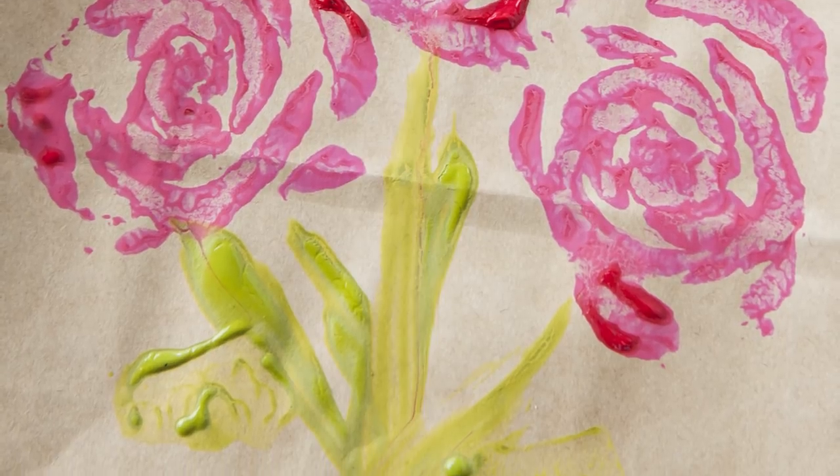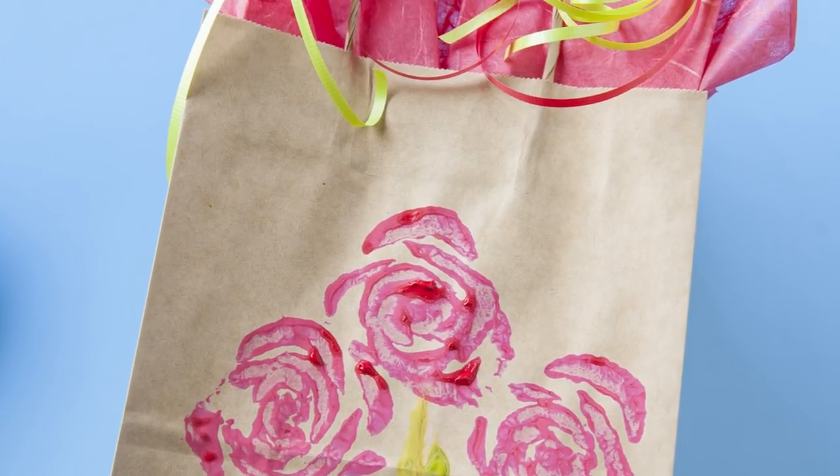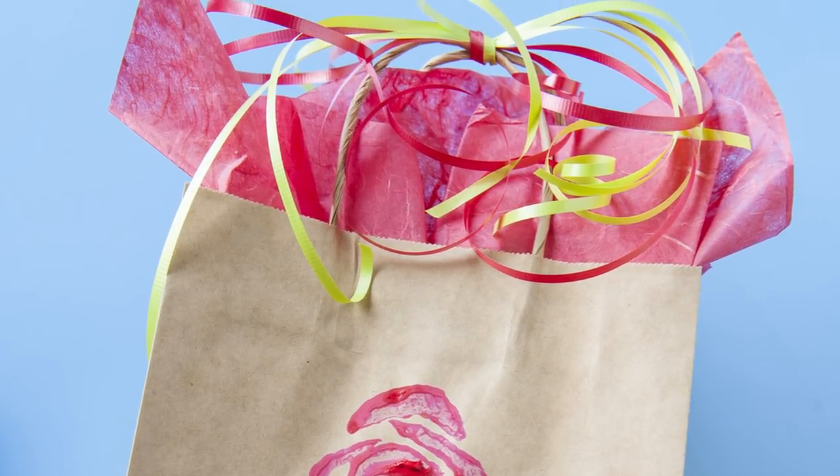Make sure to let your bag dry completely before you use it. Tuck a gift inside with a few sheets of tissue paper and top it off with some curling ribbon for a fun and memorable package.